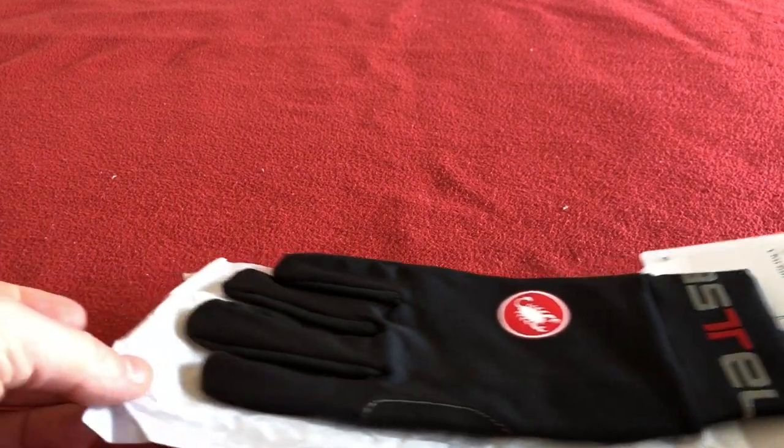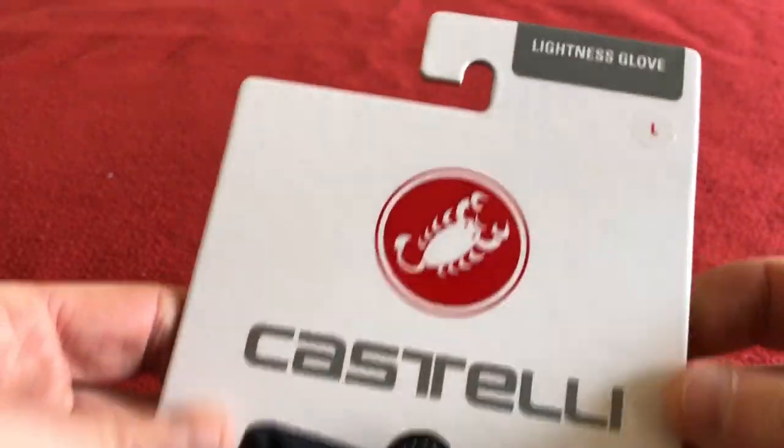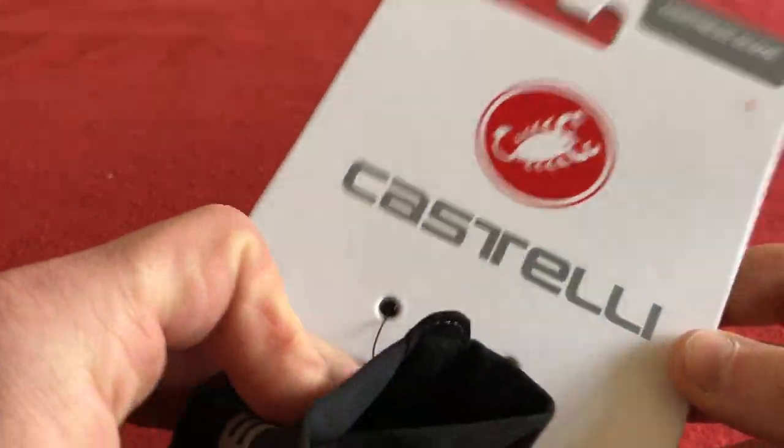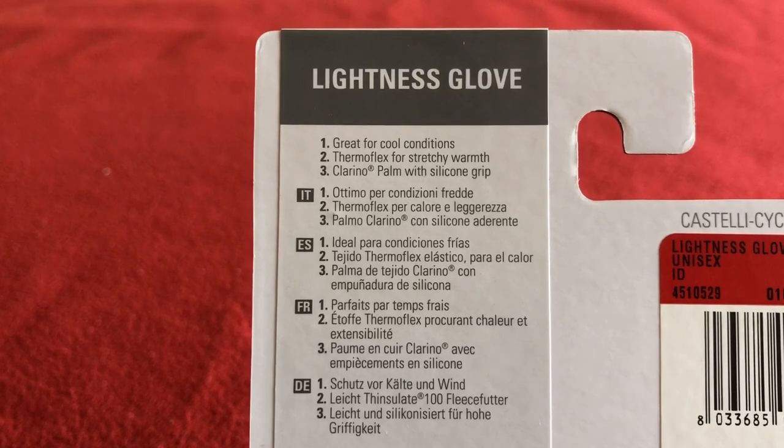So we'll take them out the bag. They come with a nice separating bit of paper. There we go — Castelli, as always, nice packaging. Great for cool conditions.